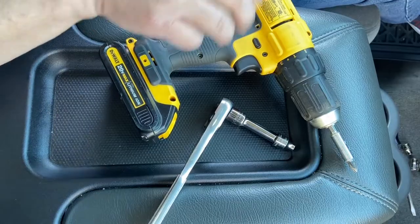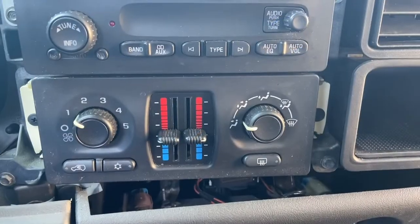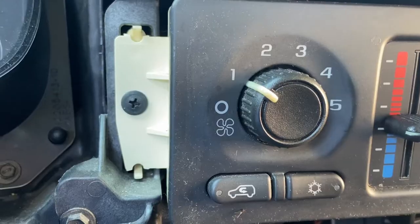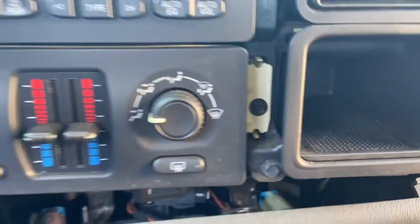For this job all you need is a Phillips head and a 7mm socket. On either side of the dash control you've got a couple of nuts — this side happens to be Phillips head, this side will be the 7mm. Just remove both of those.